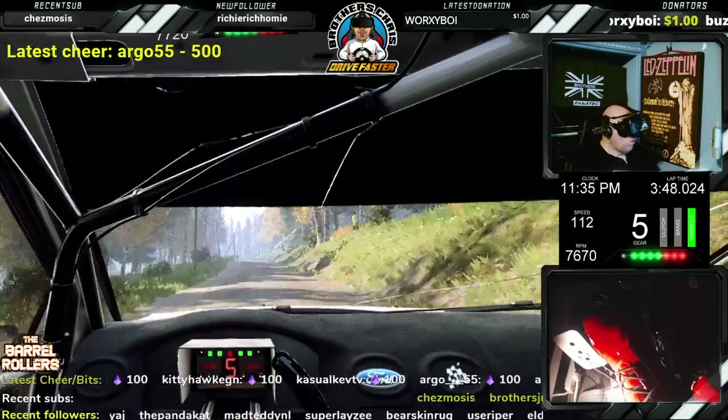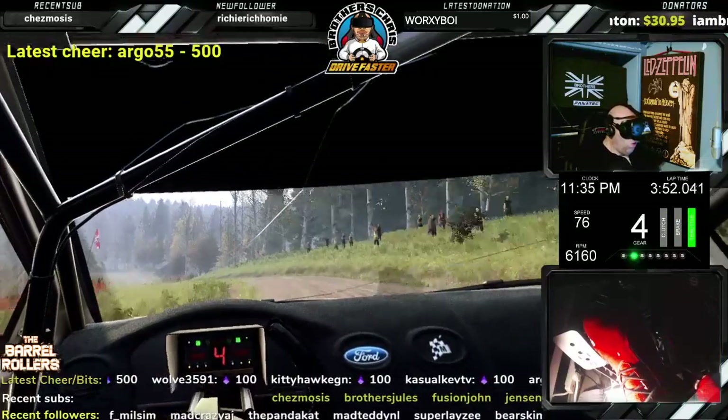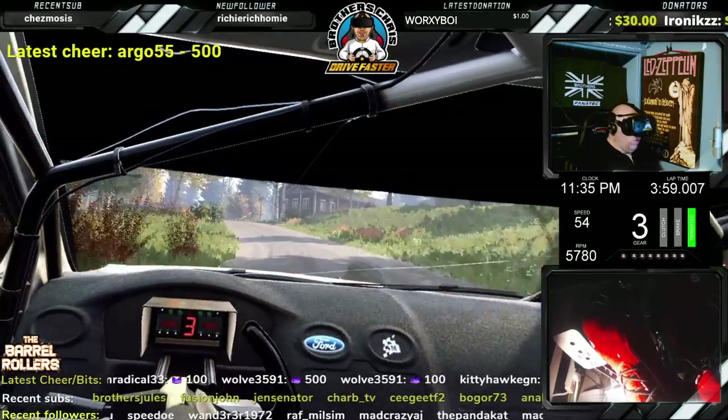5 left of a crest, tightens 4 long, drive faster. 50, crest, and 4 left, very long. Opens of a crest, and 4 right of a crest, opens. 6.